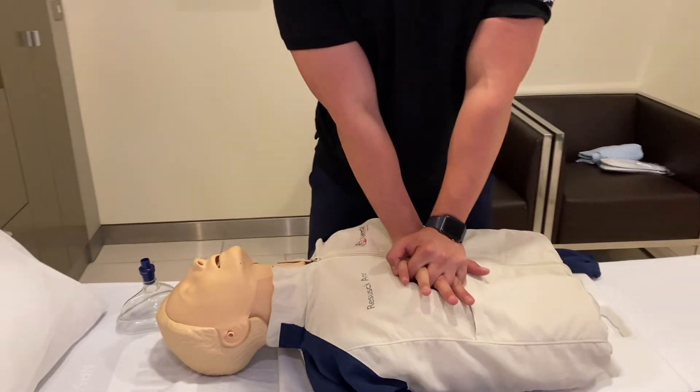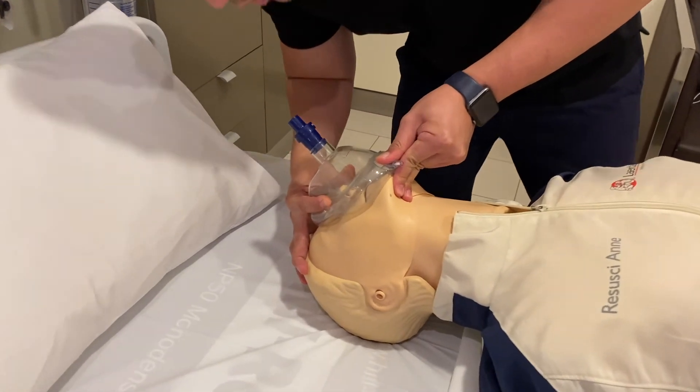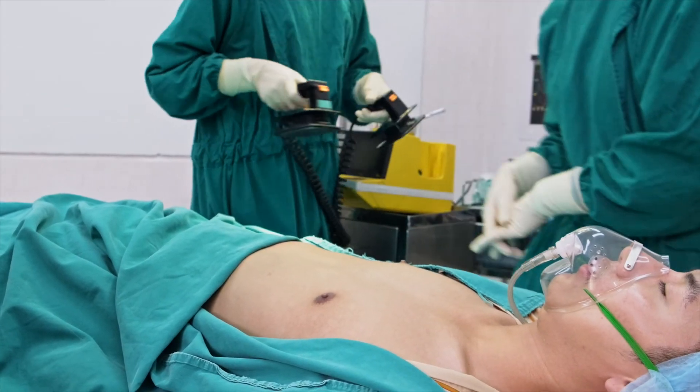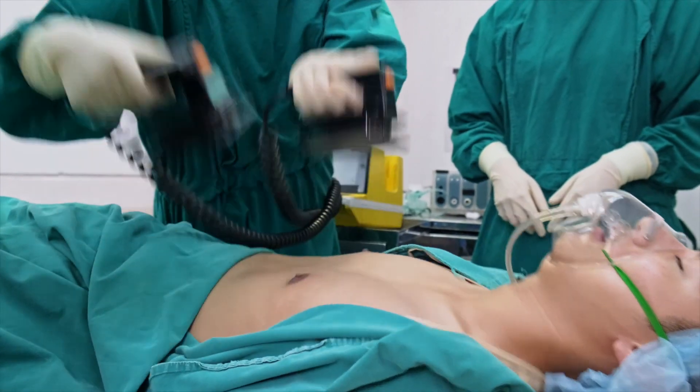You should continue giving 30 compressions followed by two breaths continuously until the paramedics arrive. At this time, they should use the defibrillator as soon as possible to deliver an electric shock if needed, in order to correct the abnormal heart rhythm, then transfer the patient to the hospital as soon as possible.